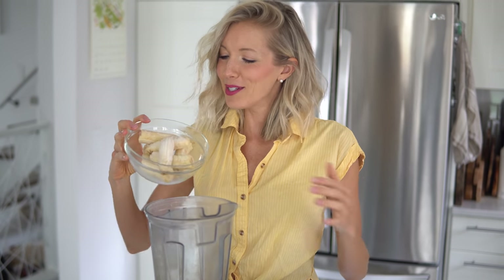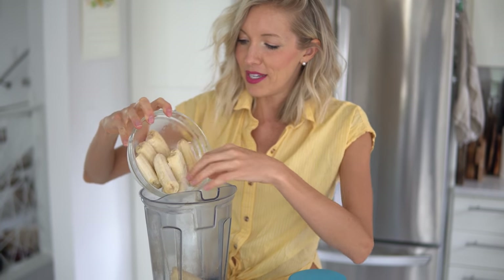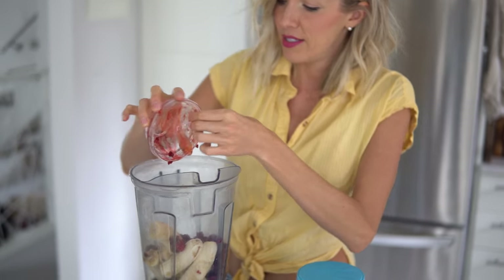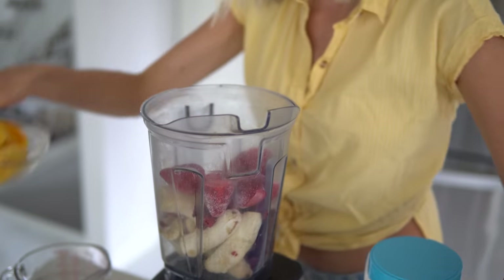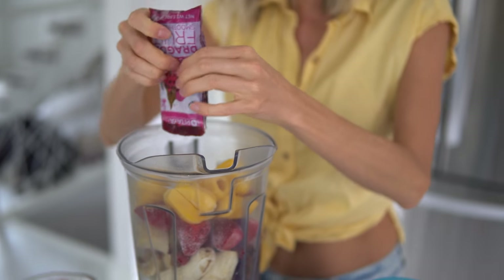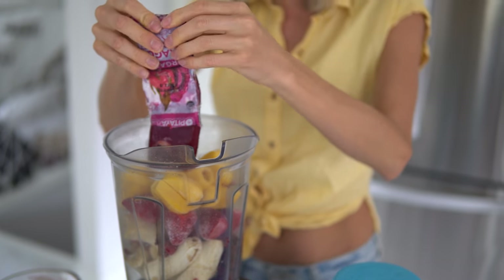We've got our high speed blender and we're going to start by placing our bananas in first. Keep in mind if you don't have an extremely high speed powerful blender, you might want to let your frozen ingredients thaw for about 15 to 20 minutes. Then add raspberries, strawberries, jackfruit — or mango if you don't have jackfruit — pitaya, or one of the alternatives I mentioned if you don't have pitaya.